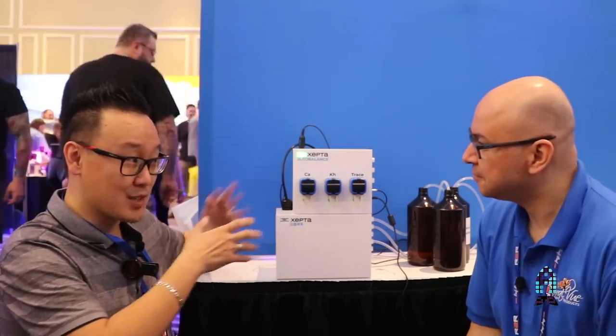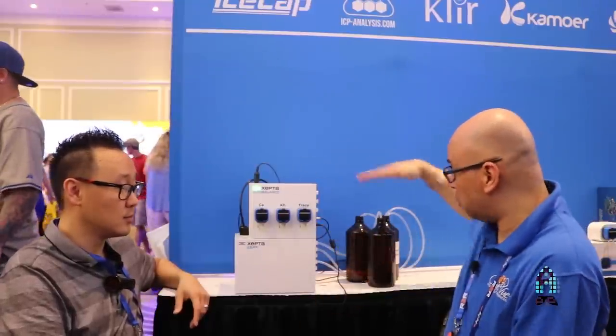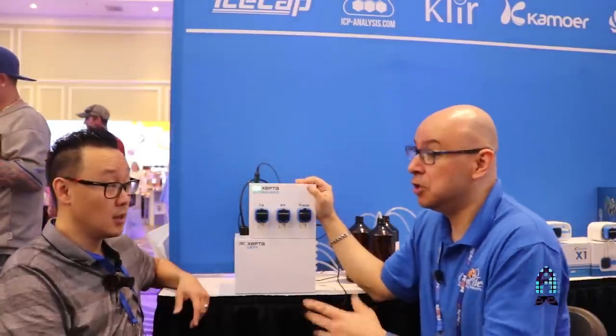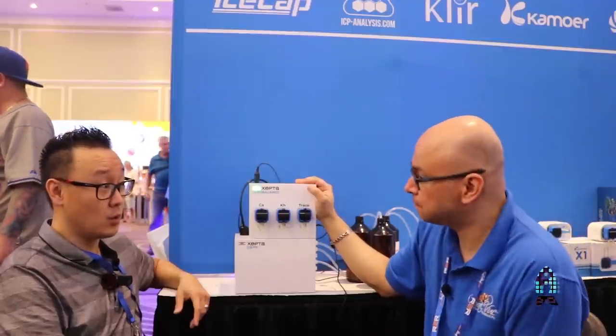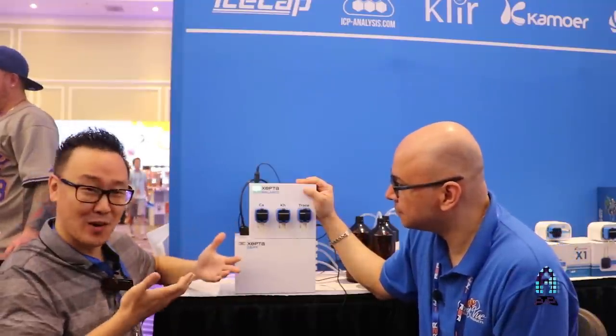The big question: when is it coming out and how much will it cost? We don't have pricing yet — it all comes down to buying in bulk; the higher the demand, the lower the price. In terms of timing, we're hoping it's ready before MACNA 2019, which is only a few months away. This is actually a working unit, not just a concept prototype.